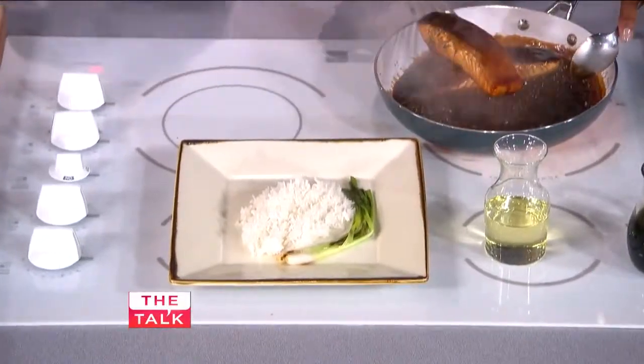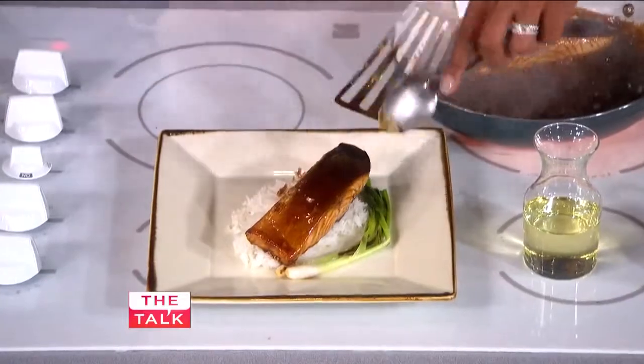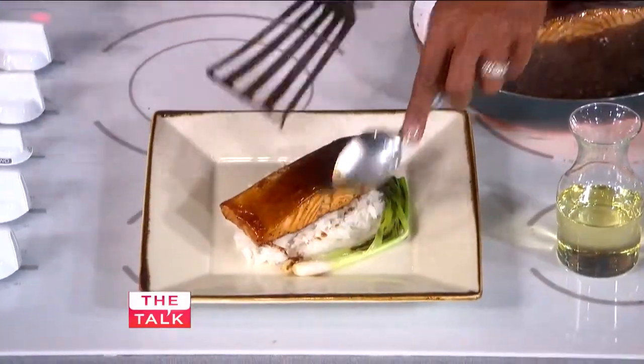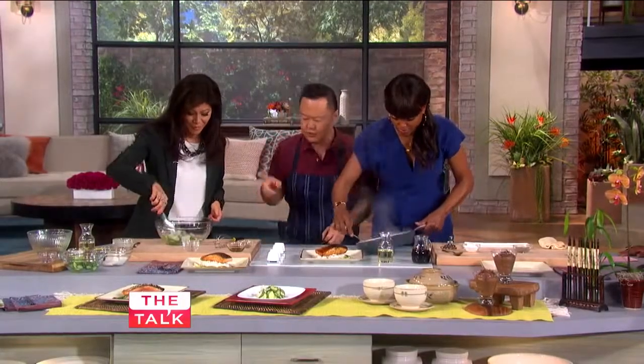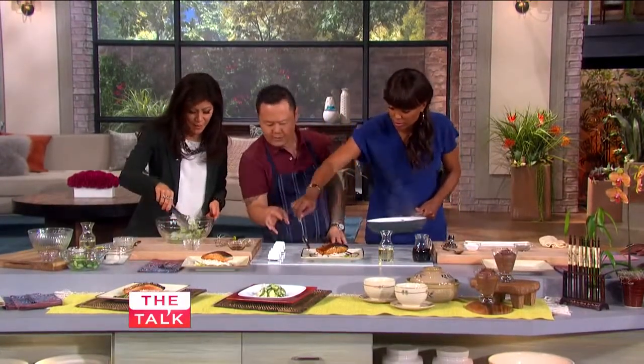I want to chef it up and put a little bit of sauce on it too. Why don't we do that round-the-world presentation? Julie's going to bring the salad. Do I just put it on the same plate? Yeah, look at that — fancy schmancy.